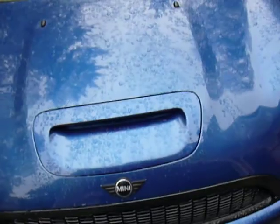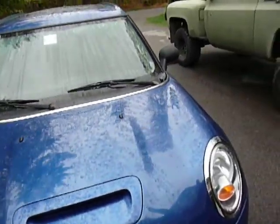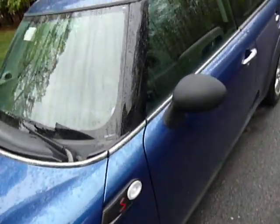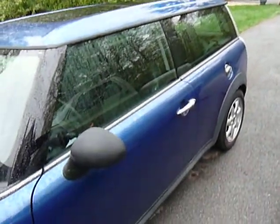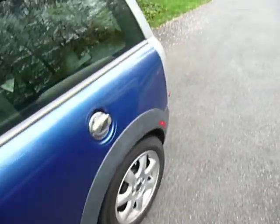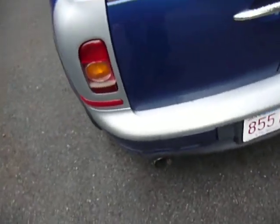Alright, this is going to be a cold start of a 2008 Mini Cooper Clubman S. It's got the turbo and it's got a Magnaflow cat-back, stainless steel cat-back exhaust on it.